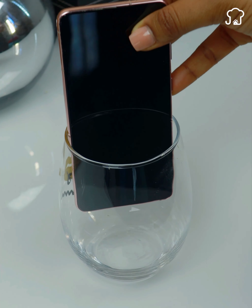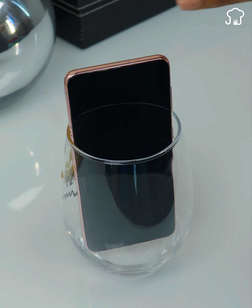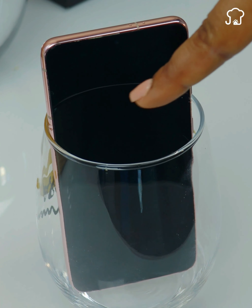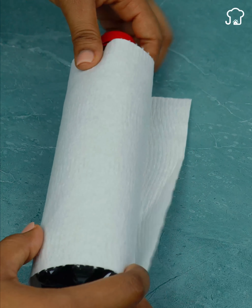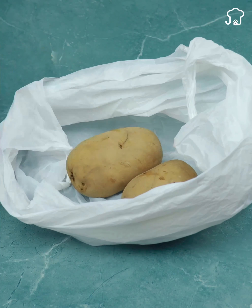Put the cell phone in a glass jar and you will be surprised to see the result. I can assure you that once you finish watching this video, you will want to do it at home. But this is not all, since I will also show you the reason why you should wrap a bottle with paper towel. And if at some point the gas runs out in your house, I will teach you an unusual method to cook potatoes quickly and easily using a plastic bag.